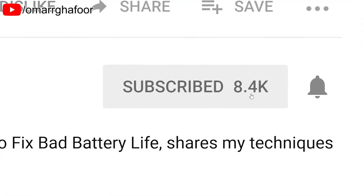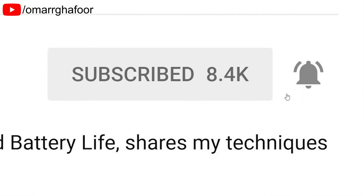Before I forget, subscribe and also hit the bell icon to be notified of any new videos that I post.